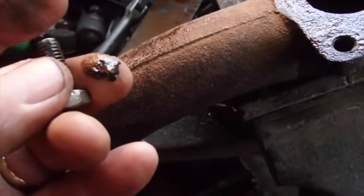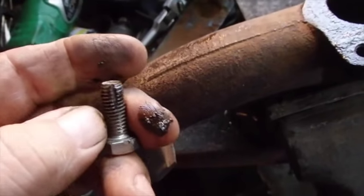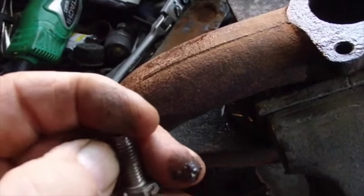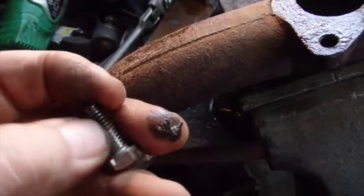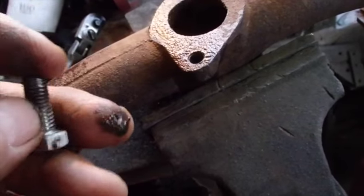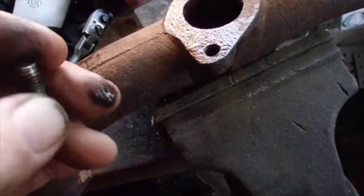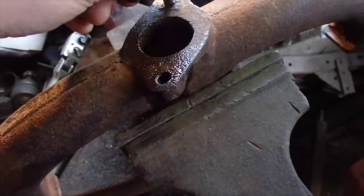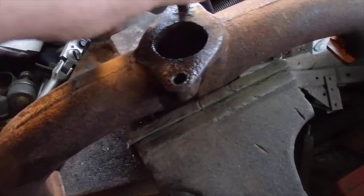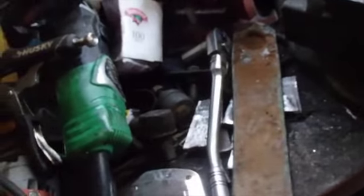Usually what I do is take my fingernail and clean it out, push all the dirt out. I've actually got two notches in this one — I notched one on each side. You can see all that dirt on my finger — that's what came out of there: dirt and crud and grime and gunk.